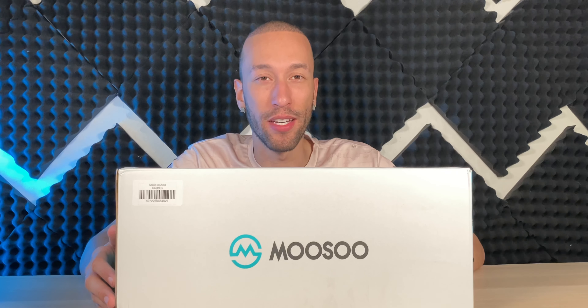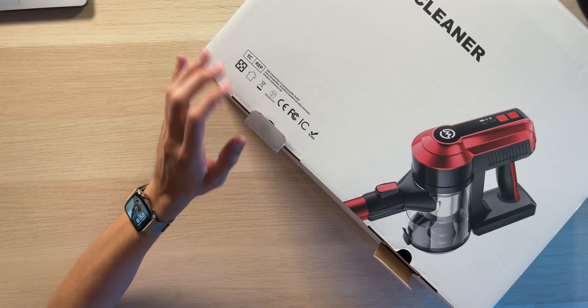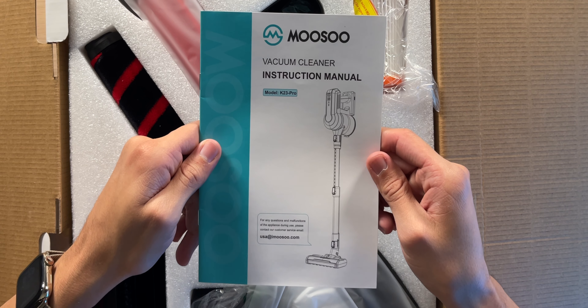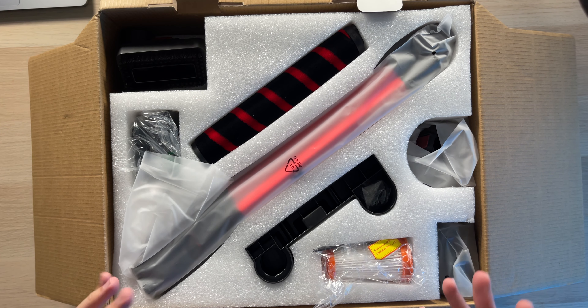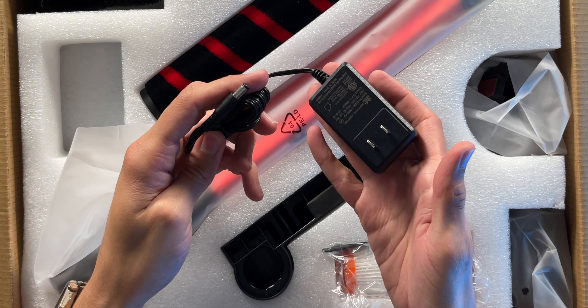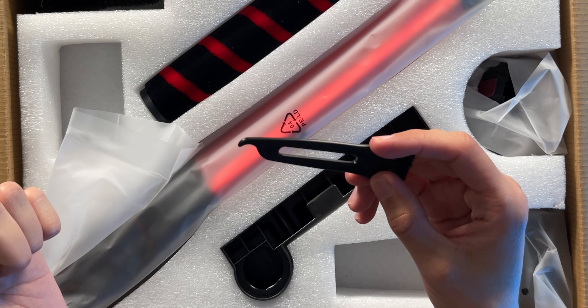As known with Musu, the packaging looks great, and inside I'm not expecting anything different with the vacuum itself. Inside we have an instruction manual, and everything is neatly packed, organized, and looking amazing. We have the wall adapter for charging, a replaceable filter to trap dust, a brush, and a little pick to clean out stuck hair from the rollers.